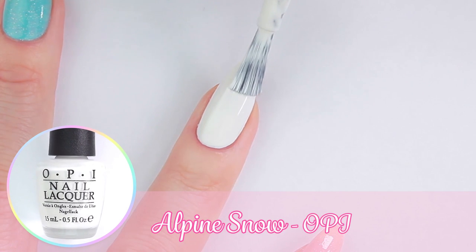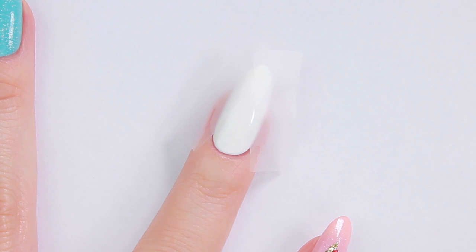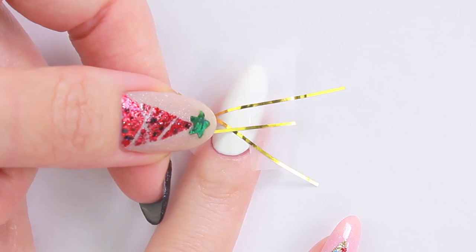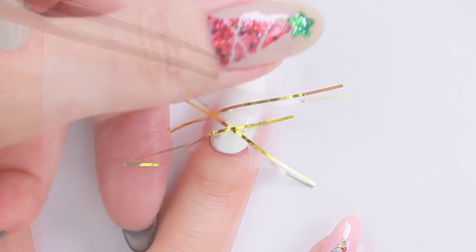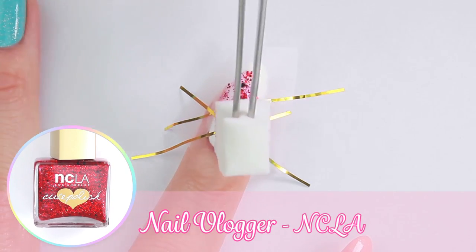For the second tree, I'm going to start with a white polish. Place two strips of tape like we did for the previous tree — this time we're going to add a few pieces of striping tape. Using a makeup sponge, apply a Christmassy red glitter polish on top.